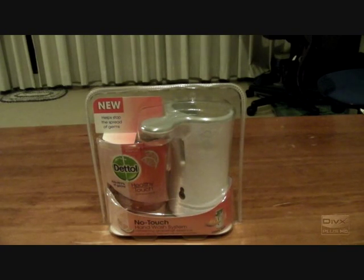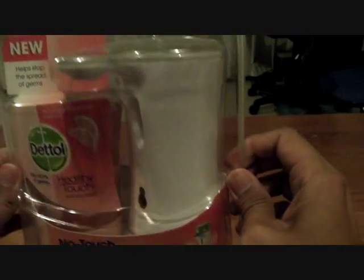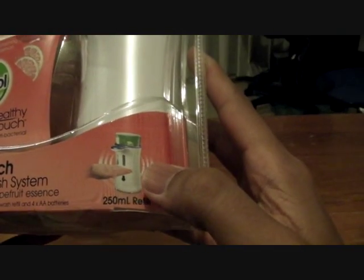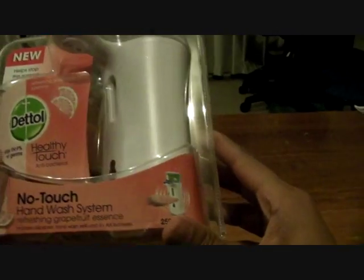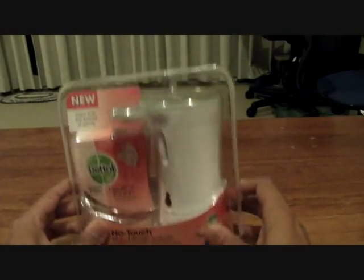Hi all, something different tonight. I got this at the supermarket just earlier today. Pretty interesting. When I saw it in the aisle, I thought I'll grab it. It's one of those things that you get in one of those modern public toilets with the automated hand wash dispenser system.